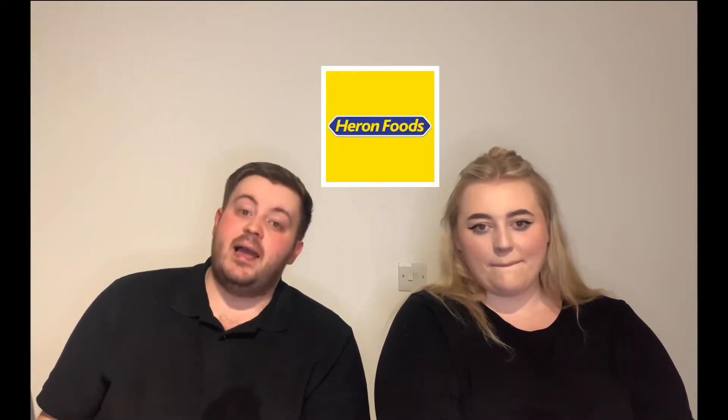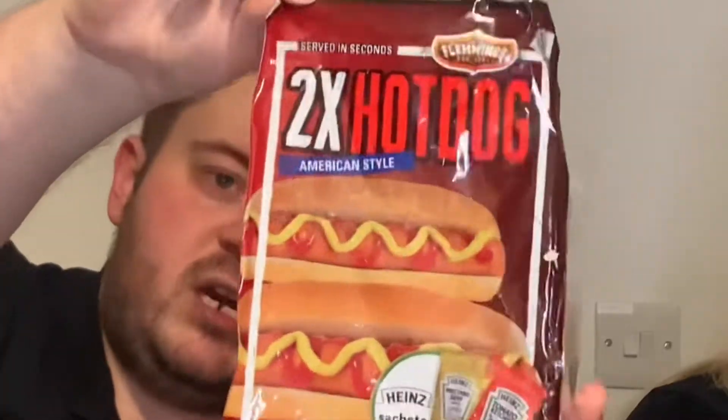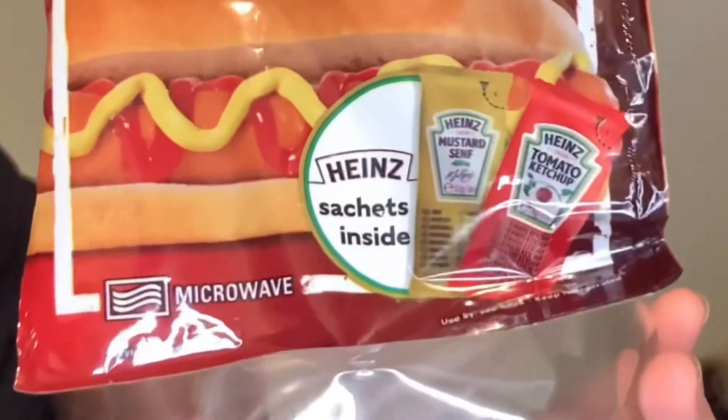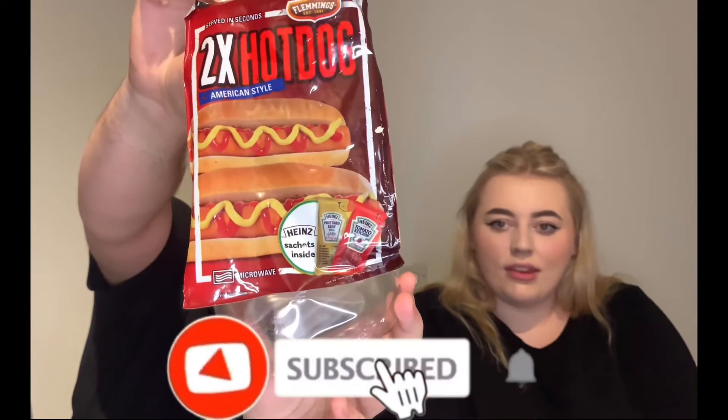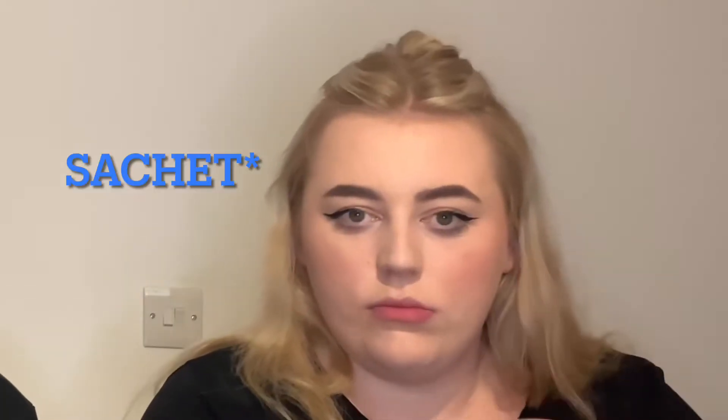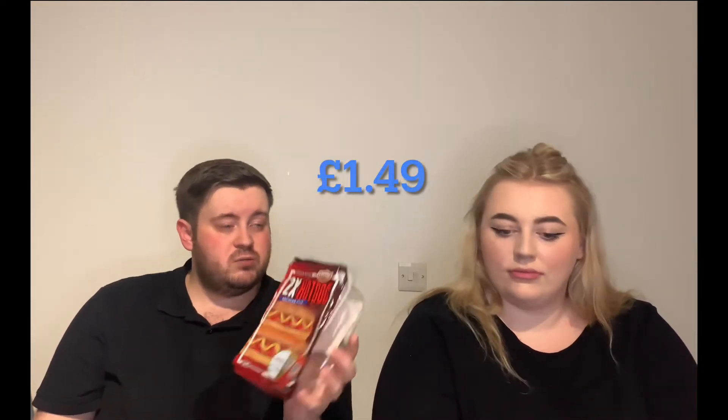Welcome back everybody to another video. Today we've got a product from Heron — it's from a company called Flemings, and they are two American style hot dogs which, as you can see in the bottom right, come with actual official Heinz tomato ketchup and English mustard. You only get one of each sauce but there are two hot dogs — that's the only downside. We got them from Heron and they were £1.49, which for two hot dogs isn't the worst price in the world.